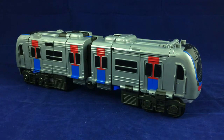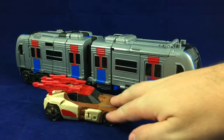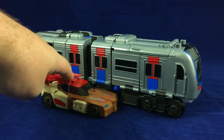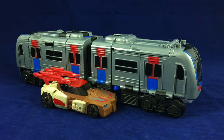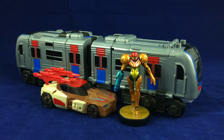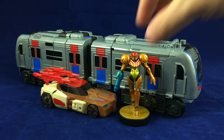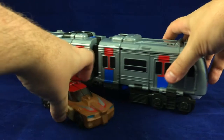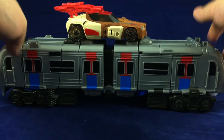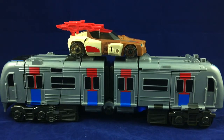Let's do the size comparison real quick. Here we can see Metron right up next to a Titans Return Deluxe — he is a big train. And there's Samus; she's not small enough to be a passenger, but still, that is a large train. Metron is big.